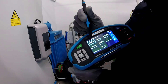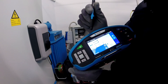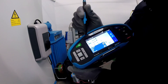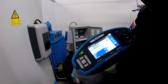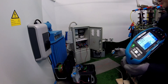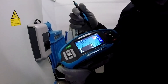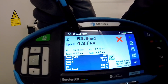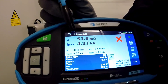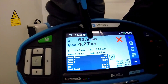We can go now for the loop impedance testing and run the test. You can hear some noise as the adapter starts the measurement and the result appears on the screen. Here is the impedance of 53.9 milliohms, and the short circuit current calculated is 4.27 kilo amps.